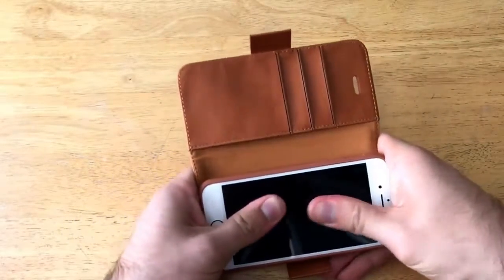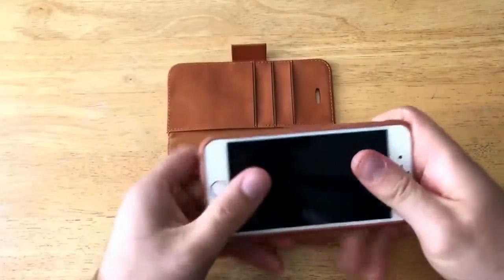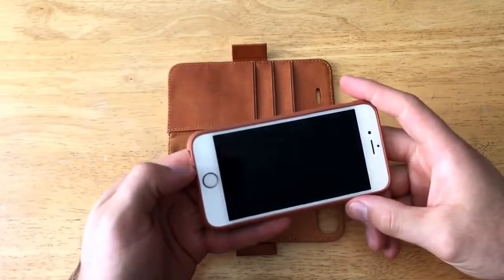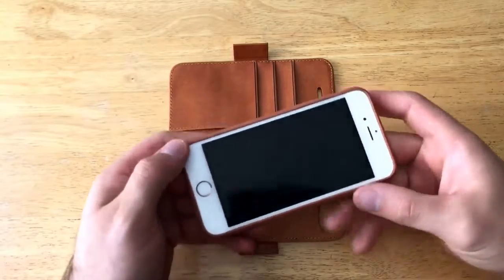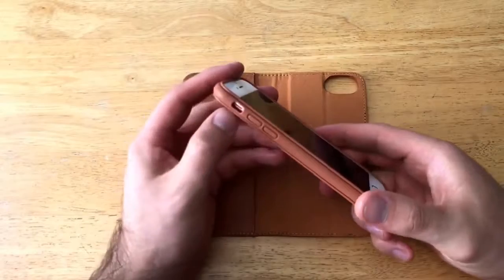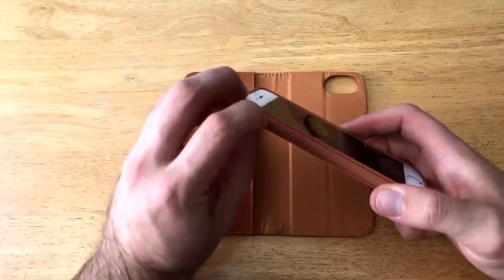With it being that tight, it makes for a firm and snug fit. It does seem to be sitting in there quite well. Let's go ahead and take a look at all the openings on the case.